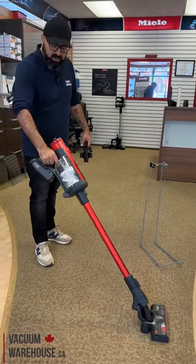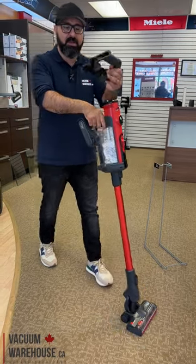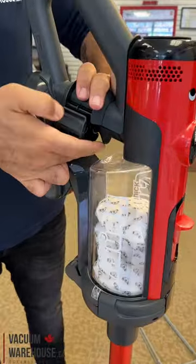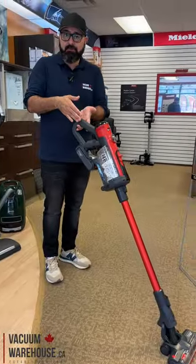What they've done is really cool. All you have to do is install this attachment here, and it extends your handle.